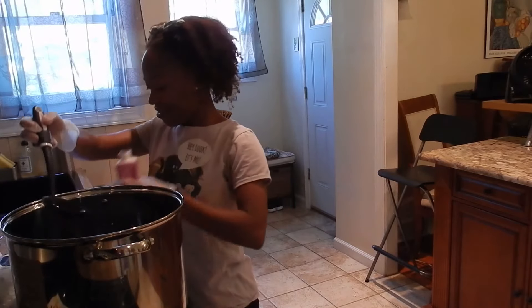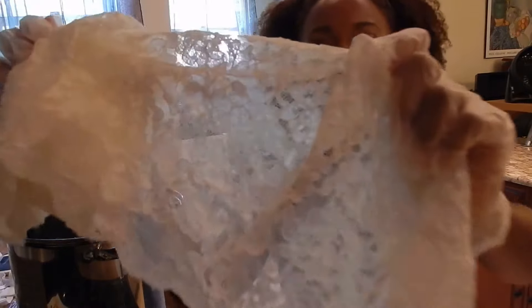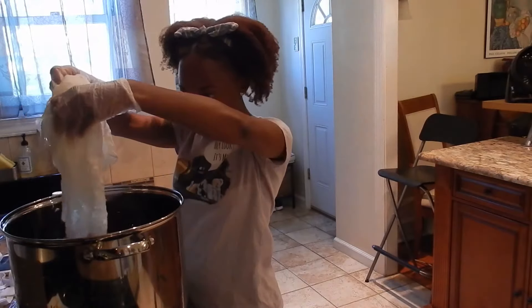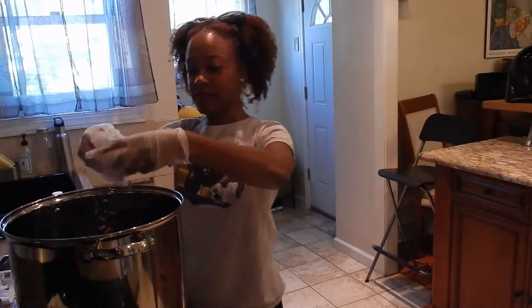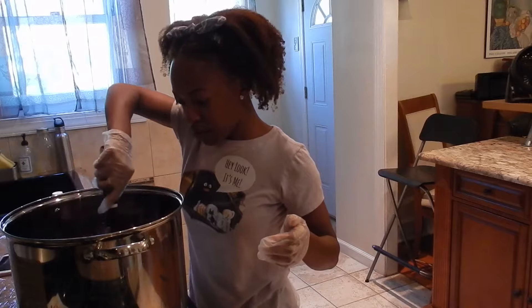Step four: pretend to be a witch brewing a potion. Okay — actual step four: wet your fabric and elastic before adding it to your dye bath. Add your rings and sliders. Stir continually.